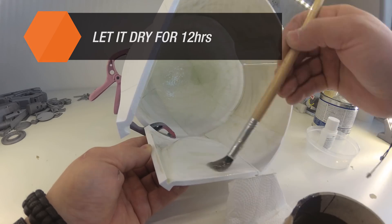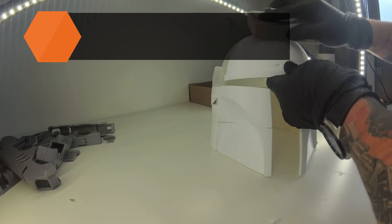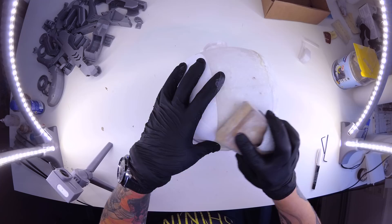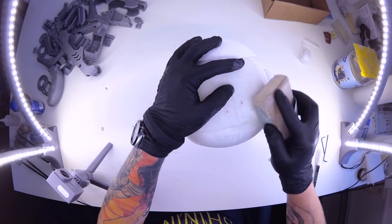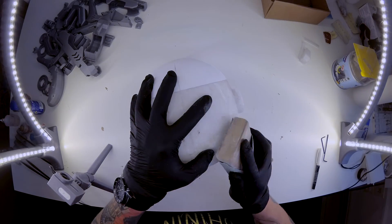Now we have the models ready for the next step: hiding gaps between parts and sanding. First let's do a rough sanding of the printed object to find out whether we need to add extra material to hide the gaps between different parts. It is also the first step in the process of creating a nice smooth surface.